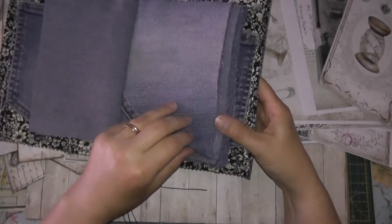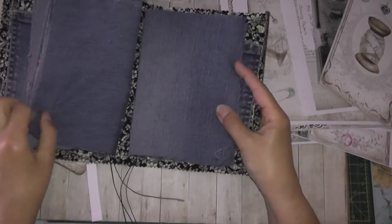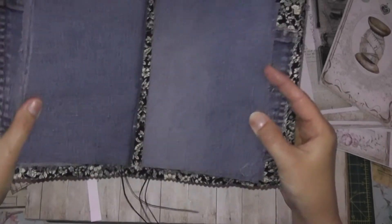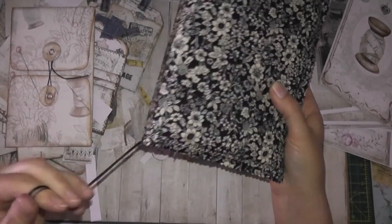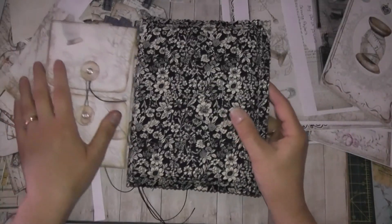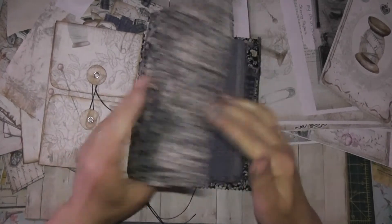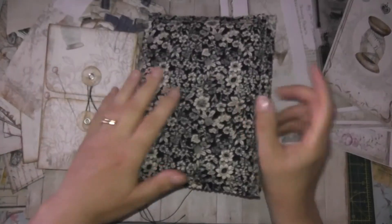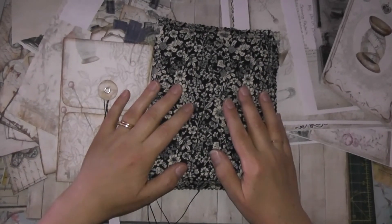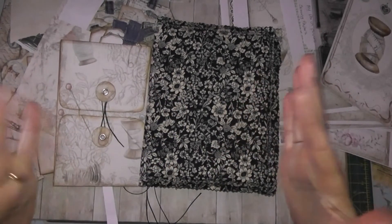I had to start this because it was in my head and I couldn't concentrate on anything else until I'd actually done this. So I don't know what I'm doing with the bottom yet, but that's it. And I'll keep you updated with how I'm getting on with it and show you how it looks. Thanks for watching, have a good day. See you soon, bye.